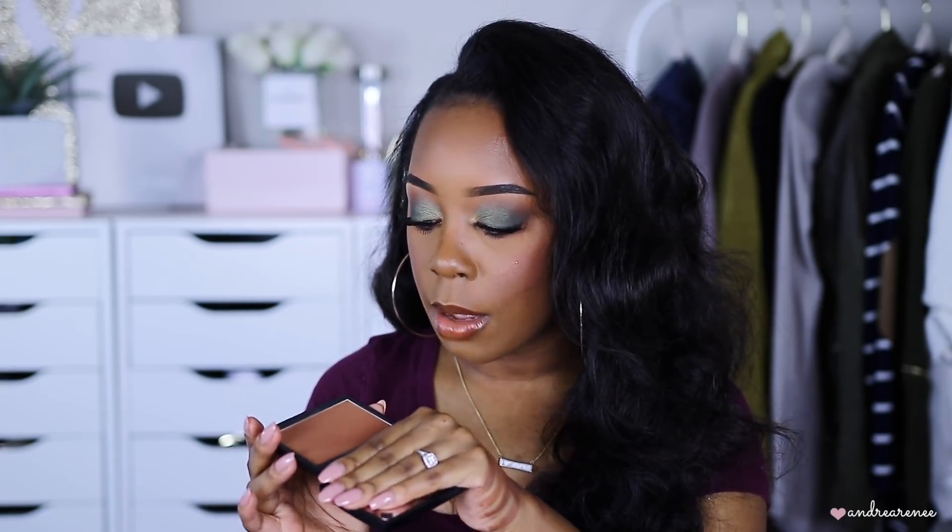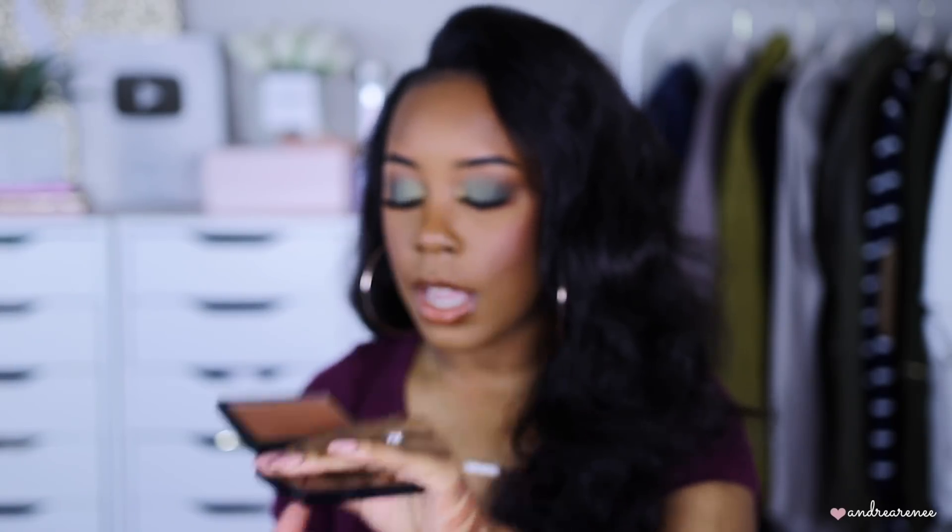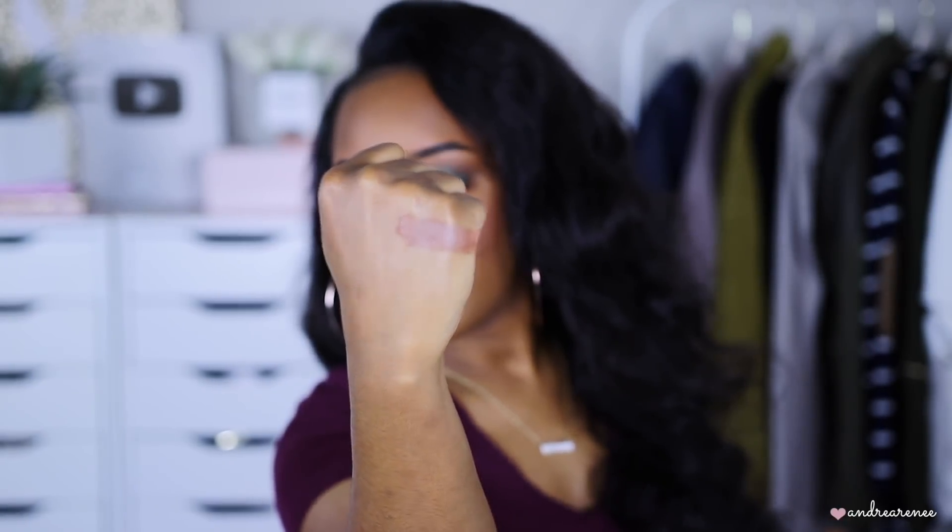Now let's talk about single bronzers. The first one is by Anastasia Beverly Hills in the shade Mahogany — I've put a good dent in it, I'm almost about to hit pan. Here's a close-up of Mahogany — I did a full review on this one too when it first came out. I'll swatch it on my other hand.